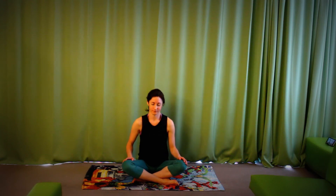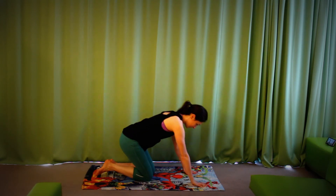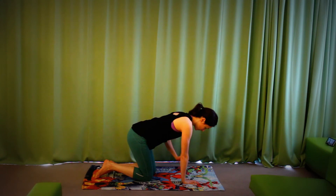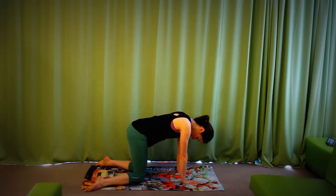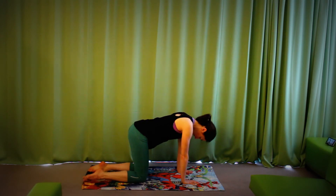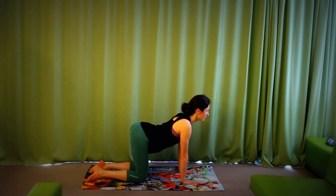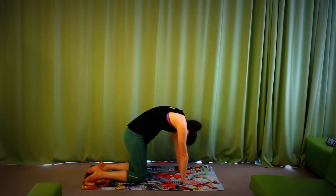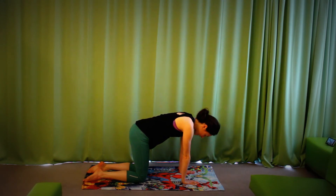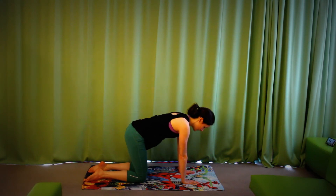Bring yourself onto your hands and knees. Once you're there, I highly recommend placing the hands directly under the shoulders, the knees directly under the hips, and the toes pointing away from you initially. Make sure you cannot see your feet — if they're hidden behind your thighs, you're all good in terms of alignment. When you're ready, a few cat-cows: inhaling, looking up, tailbone up; exhaling, rounding the spine, arching the back.